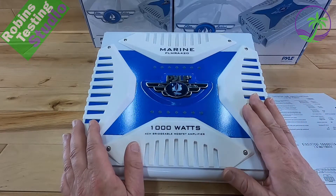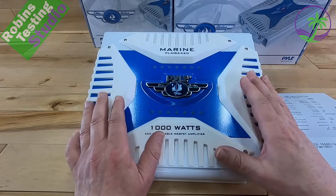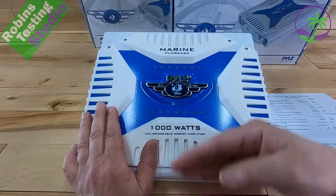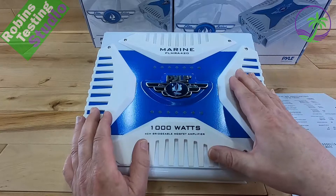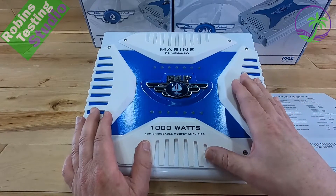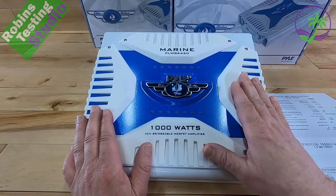Let me define what an amplifier actually is versus a head unit. Think of the power that comes out of your head unit as a garden hose — this amplifier is a fire hose. The rate — how fast the water comes out — is the same, but the overall size of the hose is different. This amp is going to have a lot more control and power to operate those speakers, especially subwoofers, in a way your head unit never will. It's just proportionate in size.